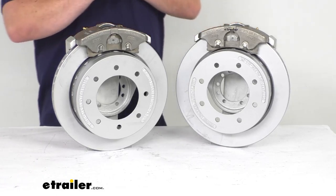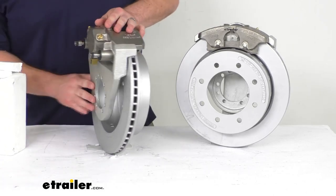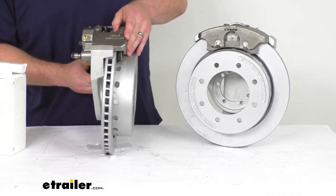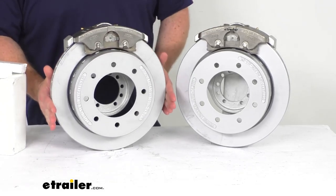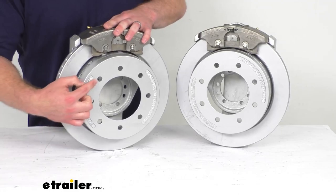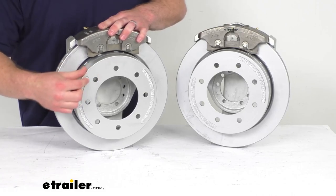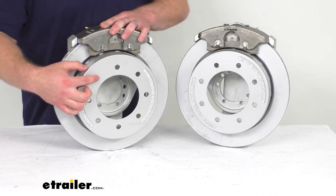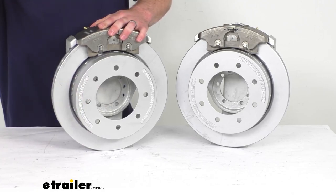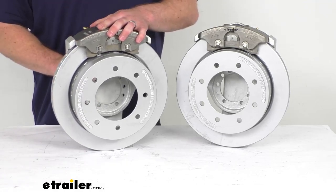The brake flange configuration on the back side here is a five-bolt brake flange configuration, so it is very simple to get mounted on your axle. Our rotors are 13 and one-eighth inches in diameter, and our wheel bolt holes are a half inch in diameter, so it will work with your idler hub wheel bolts that you've already got installed. The bolt pattern here is 8 on 6.5 inches, and you just slip this over your original standard idler hubs — the wheel bolts go right through, and this works for wheels that are 16 inches and larger.